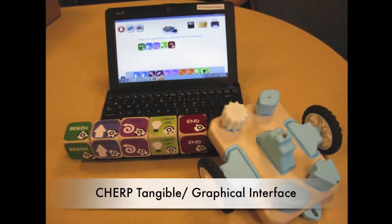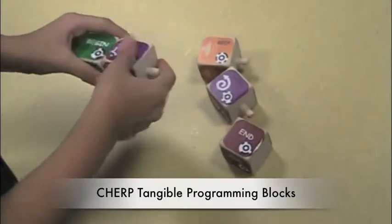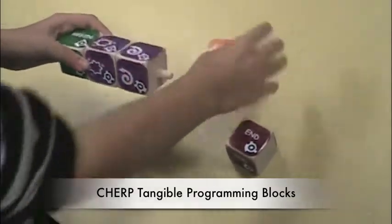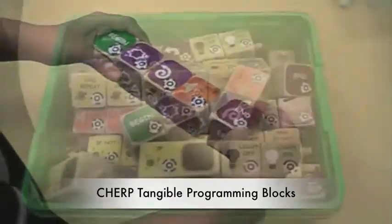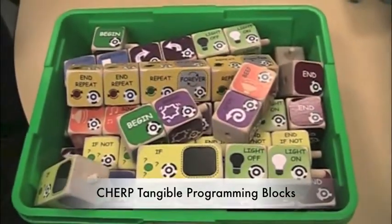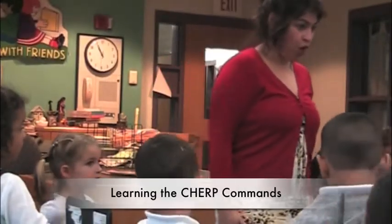Children program their robots using Chirp, a hybrid tangible graphical computer language. With Chirp, children can create physical programs using interlocking wooden blocks, or on-screen programs using the same icons that represent actions for their robot to perform.